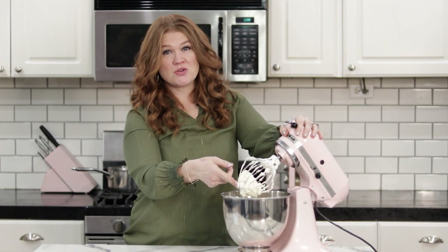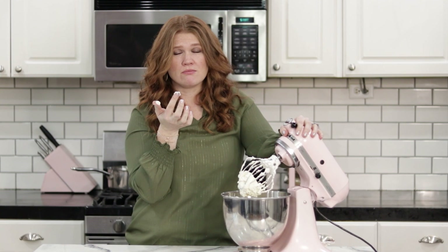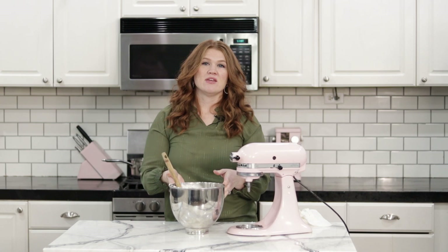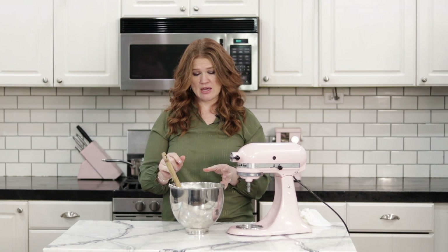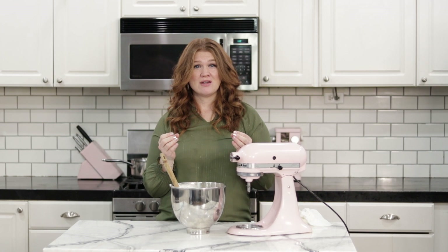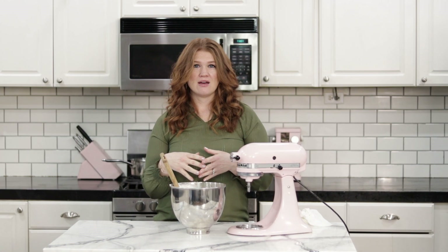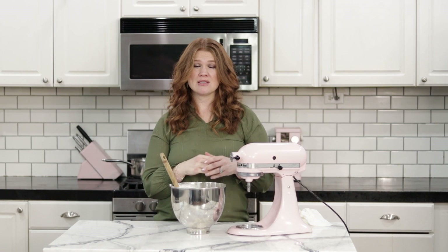Now we have this amazingly thick, creamy mousseline icing. It is absolutely to die for — the butter is so flavorful, it's not too sweet. This will stay good at room temperature for up to four days. It smooths on a cake like a dream and even my husband, who typically doesn't like icings, loves this. It elevates your cake flavors to a more sophisticated flavor profile — it's definitely worth the effort, and once you've done it a couple of times you'll do it without even needing a recipe.